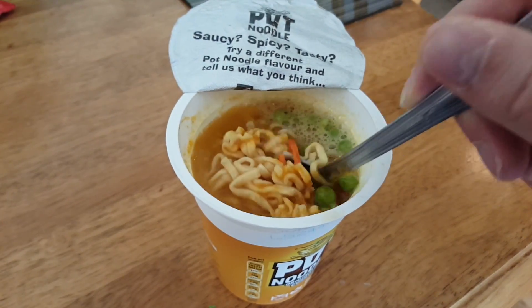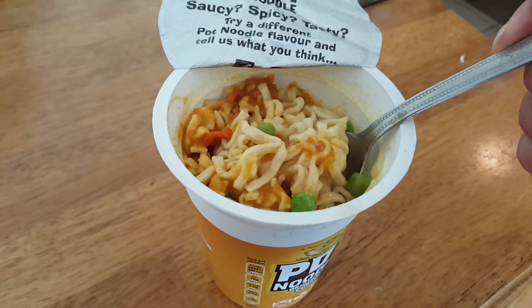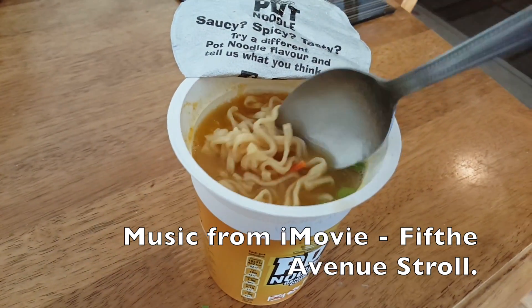It's a bit pricey by the way, but it's better than supermarkets. Thank you for watching.